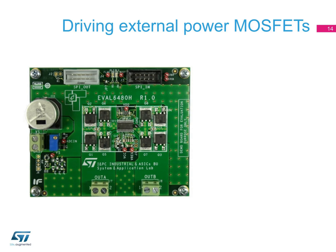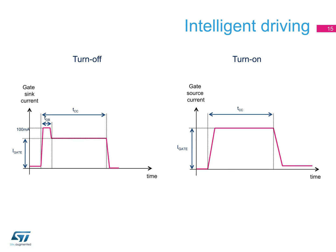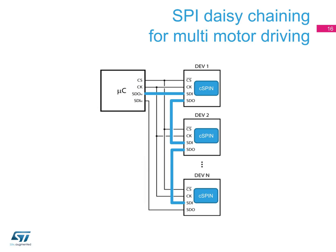By driving external power MOSFETs, C-SPIN provides greater flexibility in terms of output power, making designs scalable for different application ratings. C-SPIN drives eight external N-channel MOSFETs covering up to 300 watts and up to an 85-volt bus. The intelligent gate driving allows you to set the current amplitude, the charge and discharge time, the turn-off boost time, and the dead time. C-SPIN also implements daisy-chain logic which, with a single SPI line from the system microcontroller, allows you to drive multiple motors with a unique command.